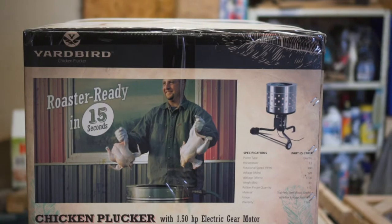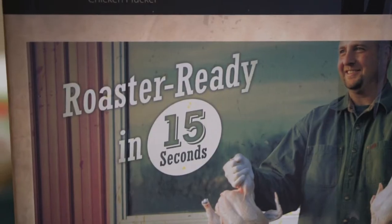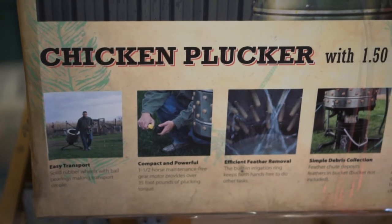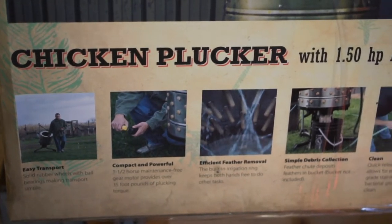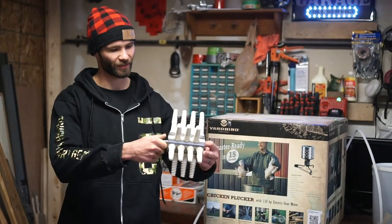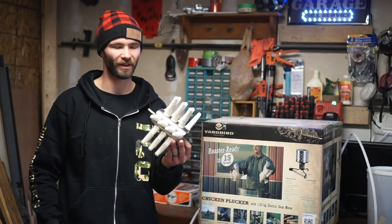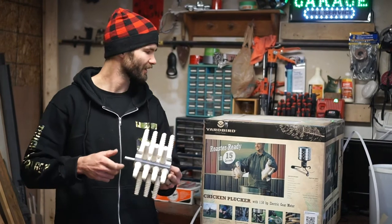So we picked up the Yard Bird chicken plucker - says they're roaster ready in 15 seconds, so we're gonna try it out against what I used before: the little drill attachment chicken plucker, which worked pretty good, but it still took about 15 minutes per bird because you still had to pull some pin feathers off.